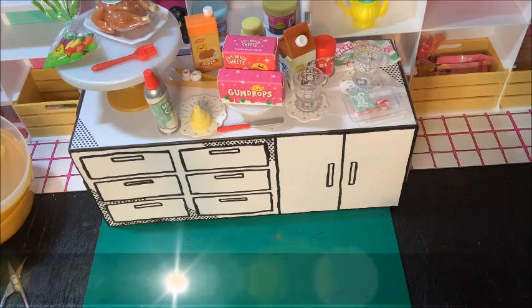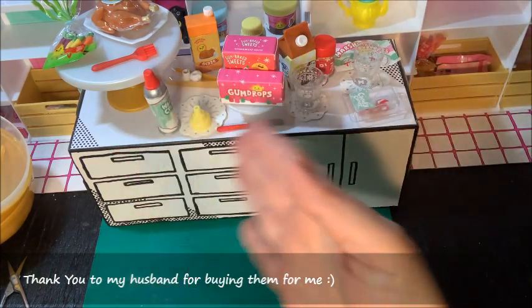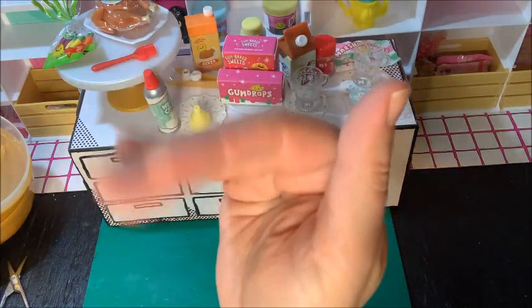Thank you, Miniverse. Thank you guys. Thank you for watching. Thank you for sharing my Make My World Mini. I'm going to go now. Bye!